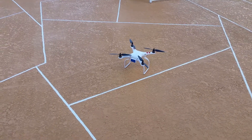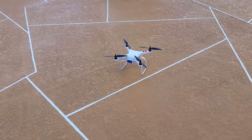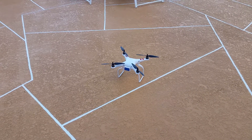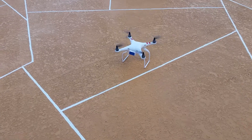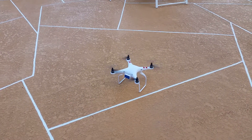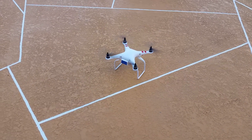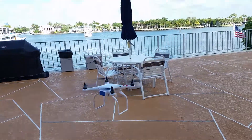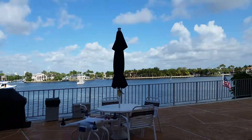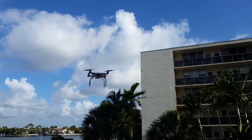It's very similar to the other. It's getting a little windy out. Fire it up. This sounds more like the Phantom. That's the same size lead — it's literally the same exact size as the Phantom.